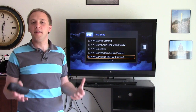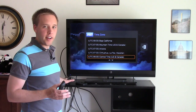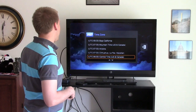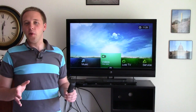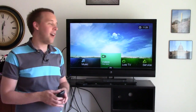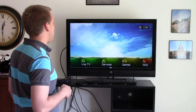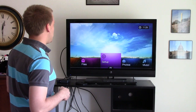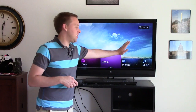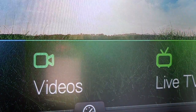Going through the settings now to hook up the WD Live box — I've already gone through the language and internet setup. I'm using this with an Ethernet cable, but there are Wi-Fi setup options as well. Once through all the settings, we're taken to the main menu, and what I really like is this nice crisp clear 1080p picture. You can set the background image, and then you have options like photos, music, videos, and live television.